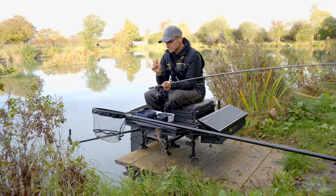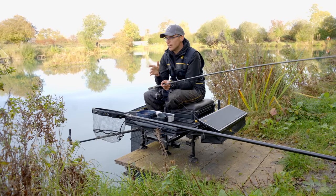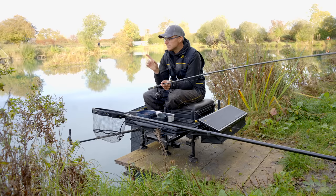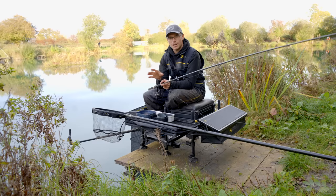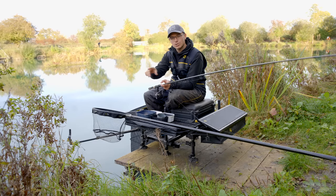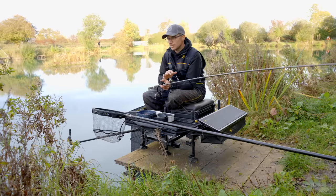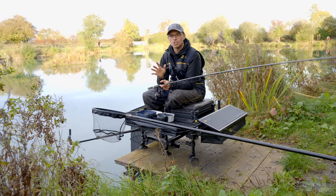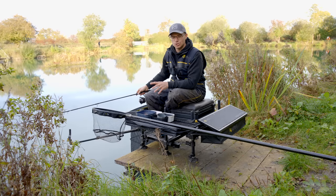We're obsessed with fishing dead tight, dotted down floats, seeing everything immediately — but with feeder fishing, giving the fish a bit of time to take the bait can make a big difference to how many bites you hit. Fishing for little fish today, giving them a little bit longer has meant I'm coming back with one almost every cast, whereas when I was tight I was getting one in every three casts. Just giving them that bit of tension then slack, letting them pull themselves on, has given me a really good success rate. Tighten up, give yourself a little bit of slack, and I'm sure you'll hit more bites on the feeder.